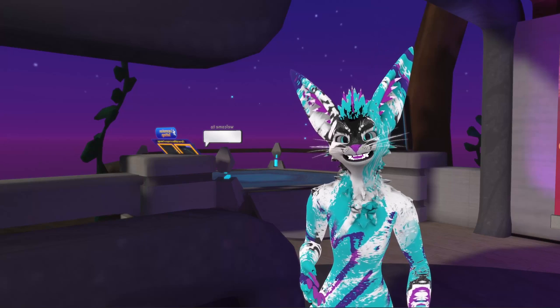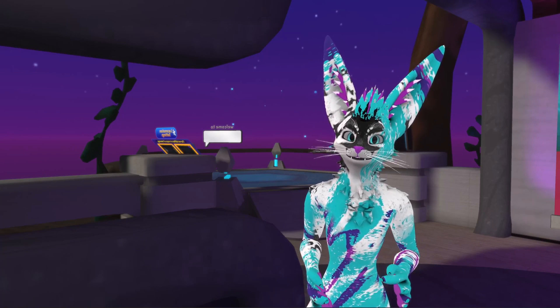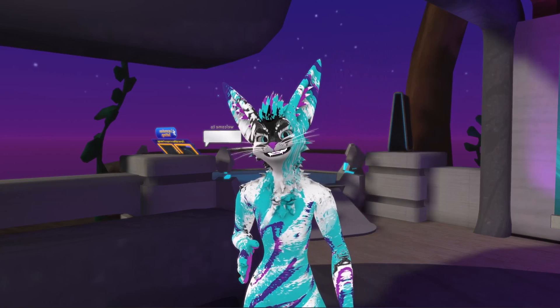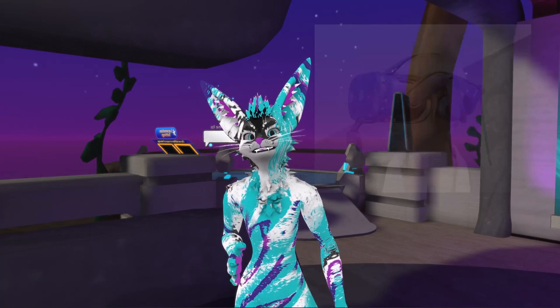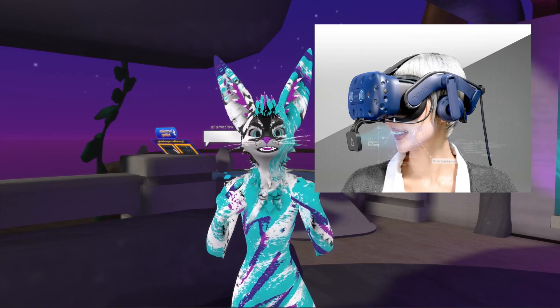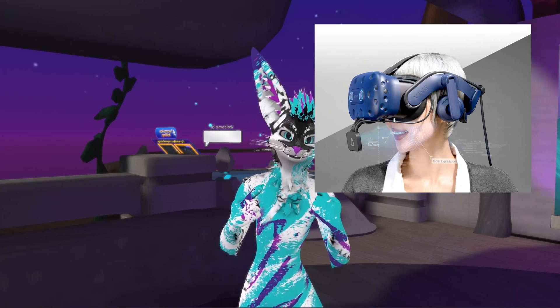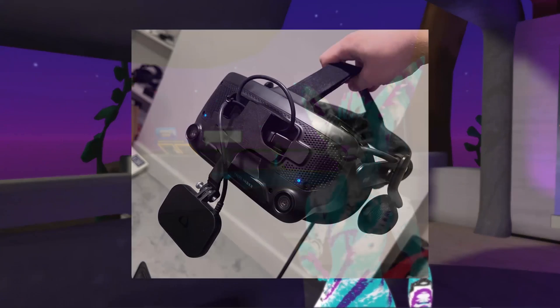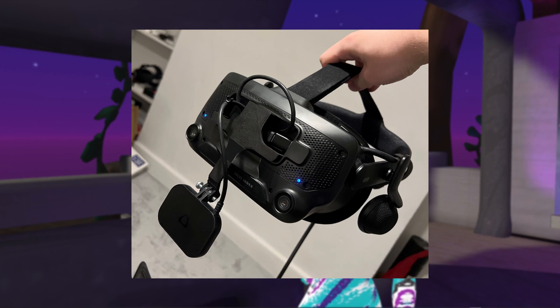Starting with mouth tracking, since that's the easiest for anyone to add on, the most important thing is to get the positioning of the tracker right. Vive's dataset isn't too advanced, so you have to have the cameras pointing directly at your mouth without any additional angle to get the best results. For the Pro Eye it works right out of the box, but for the Index you'll want a 3D printed mount or at least a good bit of tape to get it into a good position.